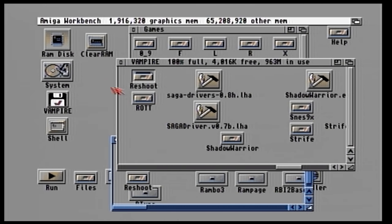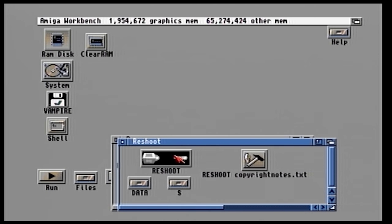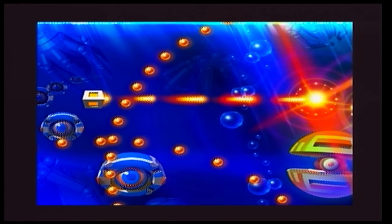Now on to the game itself. I've captured this directly using my Amiga 1200 using composite video. The object of the game is to survive as long as possible and get a high score with one life. It sounds simple, so let's try it out.